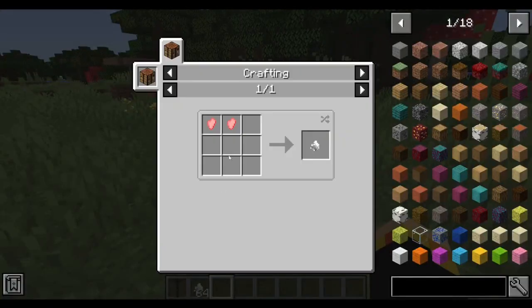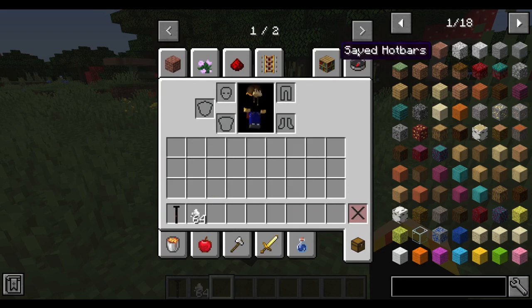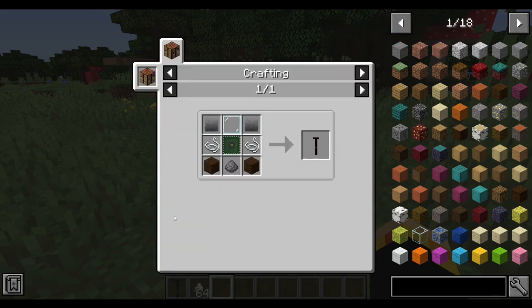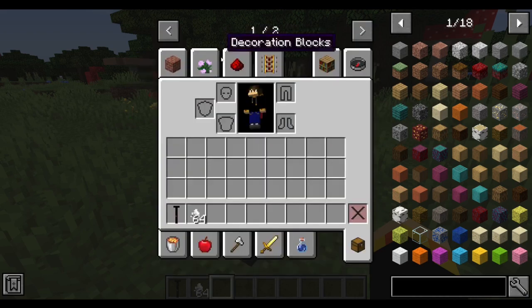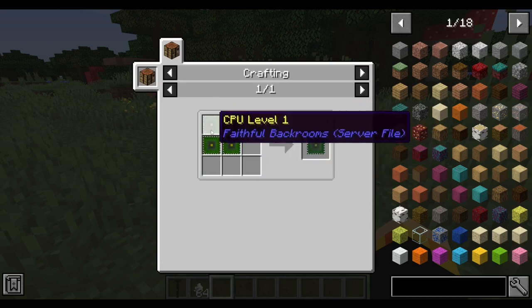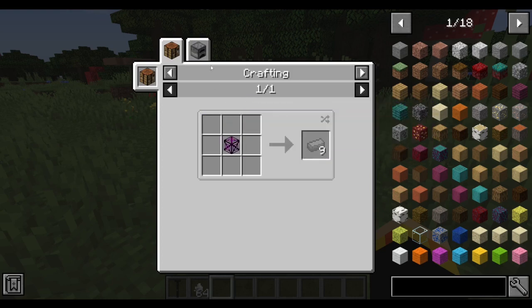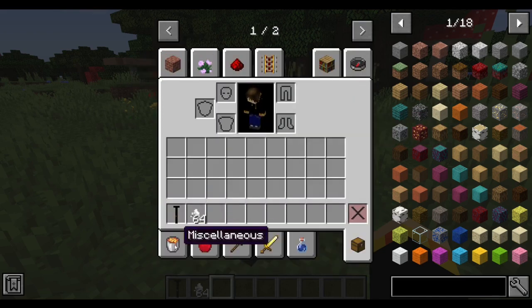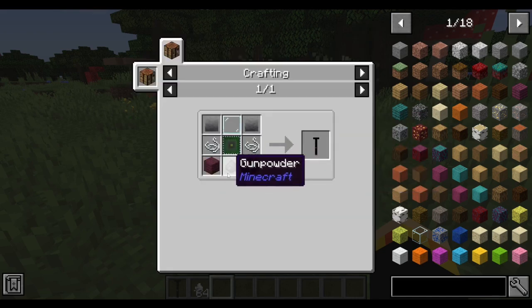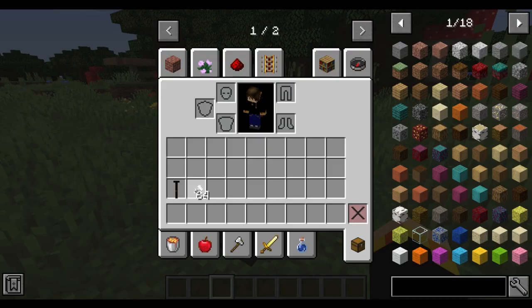You craft plastic clumps with plastic shards, which come from the crates on level 1. You craft the rifle with plastic sheets — made from plastic scraps, which are made from plastic clumps — and string, a CPU level 2 (made from CPU level 1s, which are made from Mayforce and green dye; Mayforce is mined), wood, gunpowder, and a glass pane. That's how you make the Kestrine Rifle.